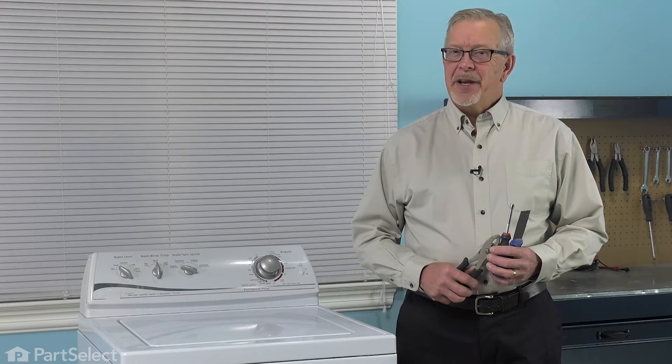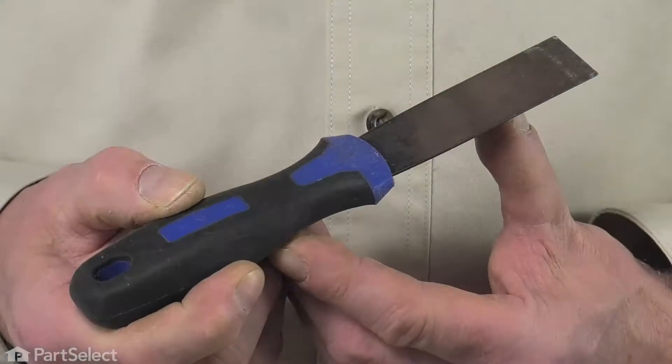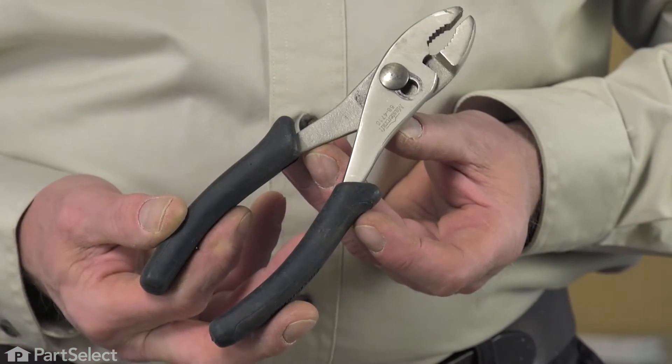Hi, it's Steve. Today, we'd like to show you how to change the inlet water valve on your washer and it's a really easy job. All we're going to need is a putty knife, a quarter-inch nut driver, and a pair of slip joint pliers. Let me show you how we do it.